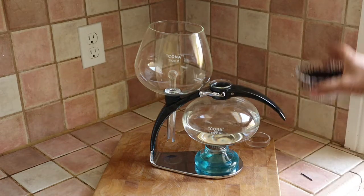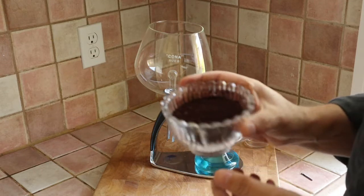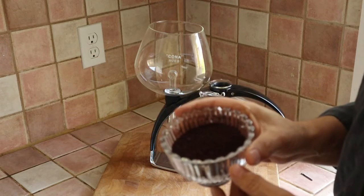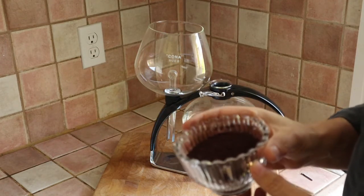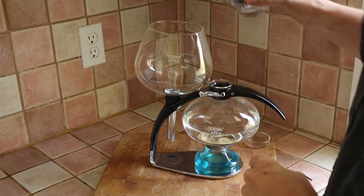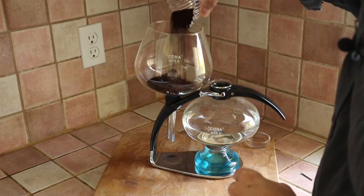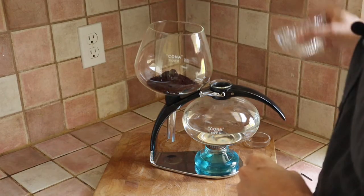Over here I have got about 25 grams of coffee, and it's ground. It's about the same coarseness that I'd use in a French press — coarser than I'd use in a drip brewer. Like I say, that is part of the process. And I'm just going to pour that in here.